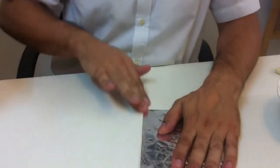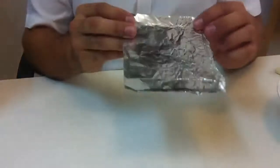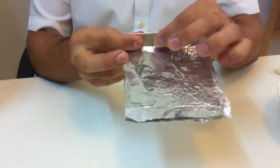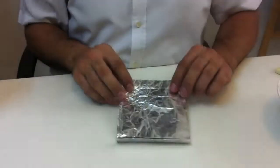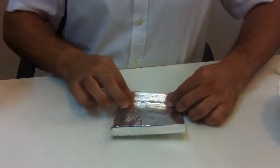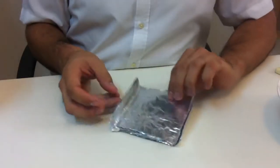Now your boat is pretty small — nice and small. Then you have to lift up the edge like this, and make it straight. That's one side — lift it up. Then you need to lift up the other side. Make sure you do this to make it strong. You've got two sides of the boat now. You need these edges to be lifted up as well.